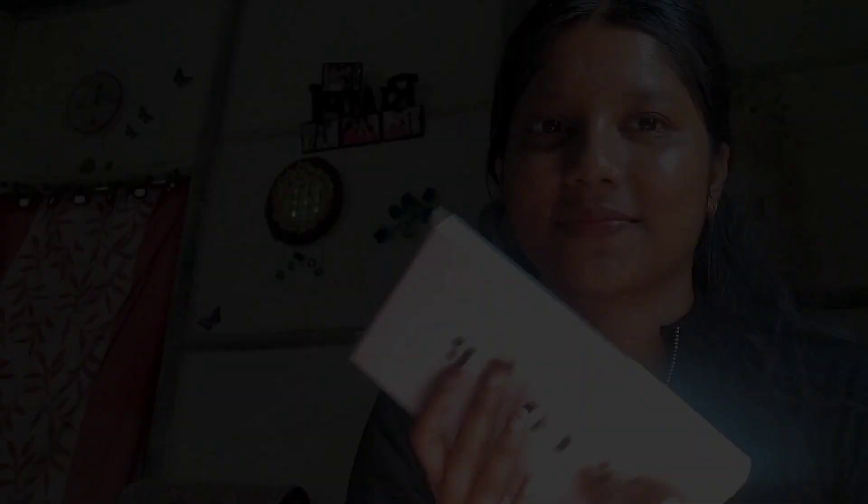Then I apply serum to my lips so that they are hydrated, and when I apply lipstick I don't get a cakey finish.